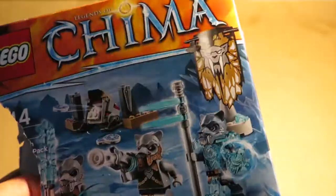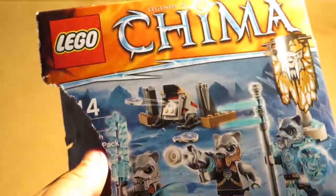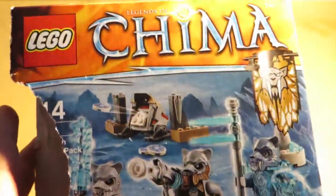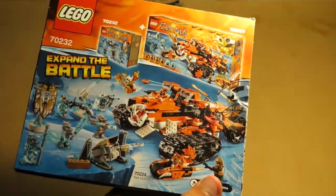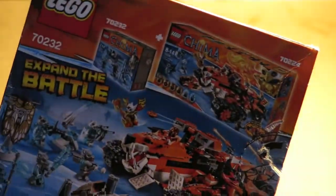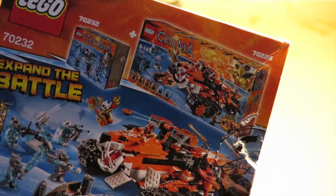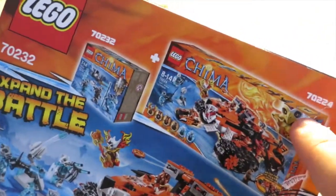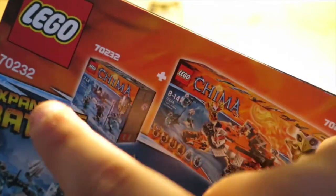Here is the box. I unfortunately can't tell you the set number clearly because when I was opening this I had a lot of trouble and practically ripped the whole thing off. But it says here 70232. You've got a picture with the Mobile Command for comparison on the box, and a number for the Mobile Command up here.